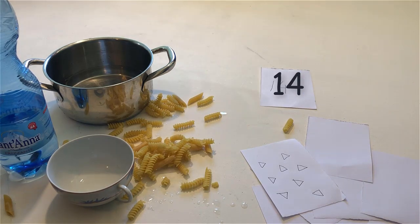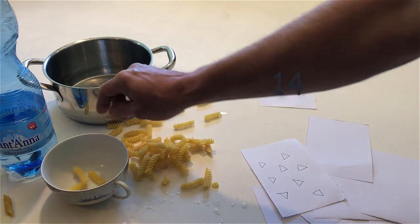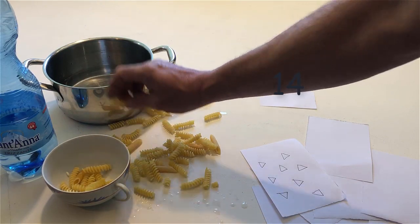Put the same number of noodles back in the cup. 1, 2, 3, 4, 7, 12, 13, 14.